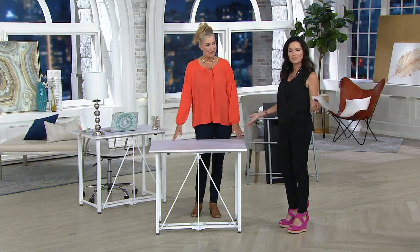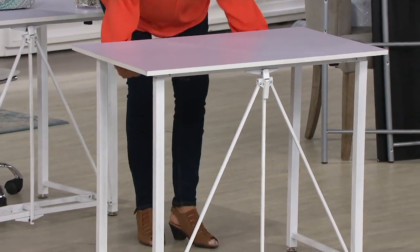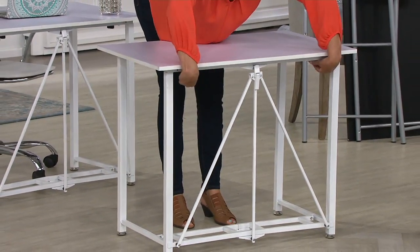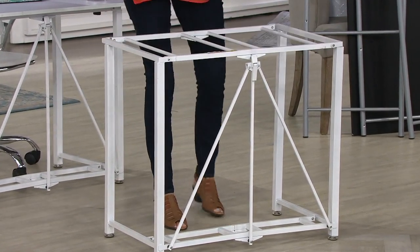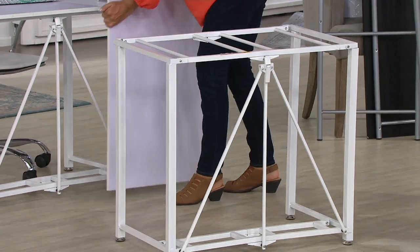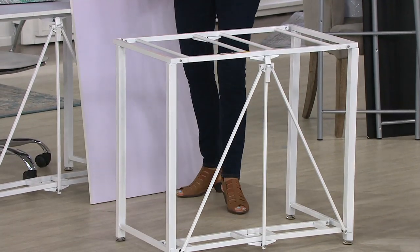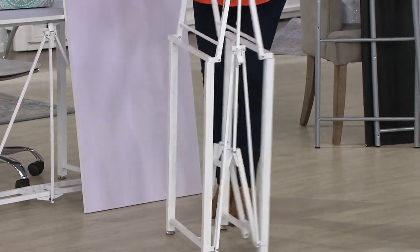The desk is $69.28. With a credit card, it's five easy payments of $13.86. With a Q card, you get six easy pay. The desk weighs about 20 pounds and holds up to 40 pounds. When you don't need it, it folds flat to less than five inches, so you can tuck it away easily.